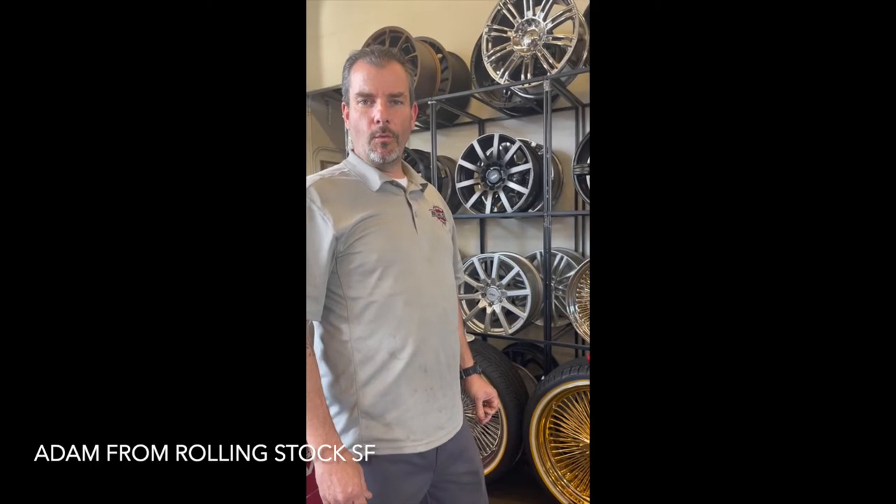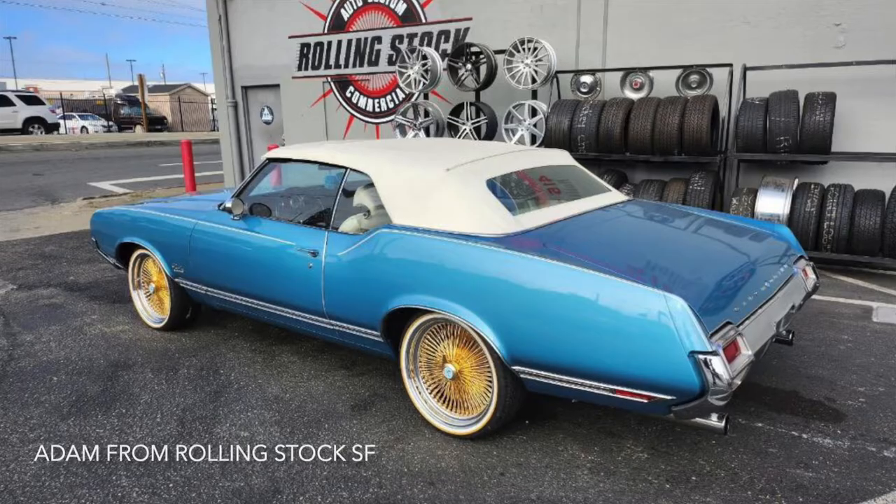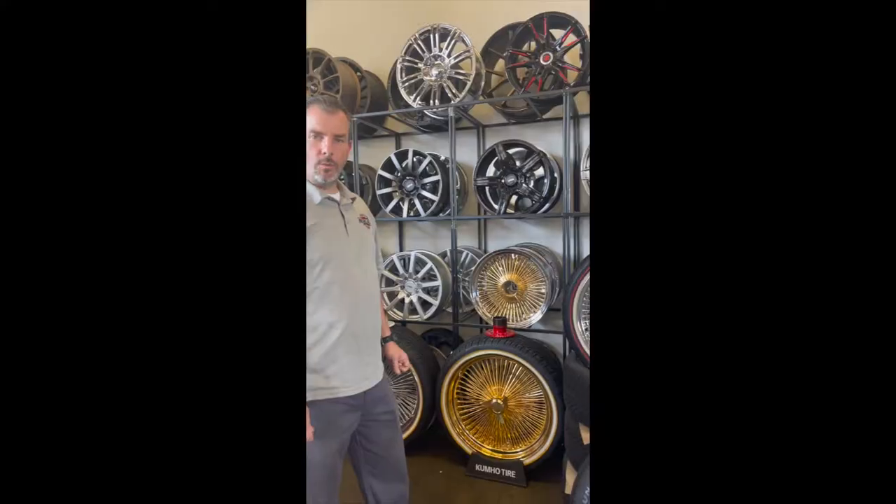Good afternoon everybody. Adam here of Rolling Stock San Francisco, here to talk to you today about wire wheels and wire wheel adapters.